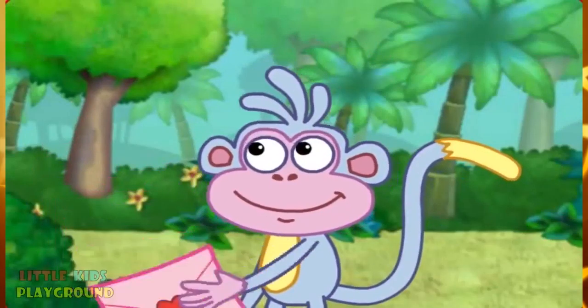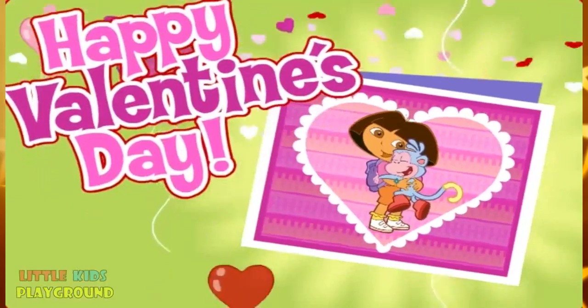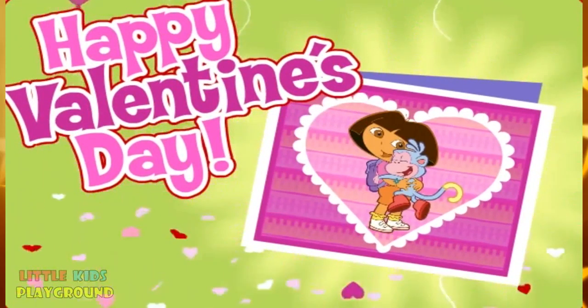Aw! Thanks, Dora! Happy Valentine's Day! Now you can make your very own valentine and give it to someone special!